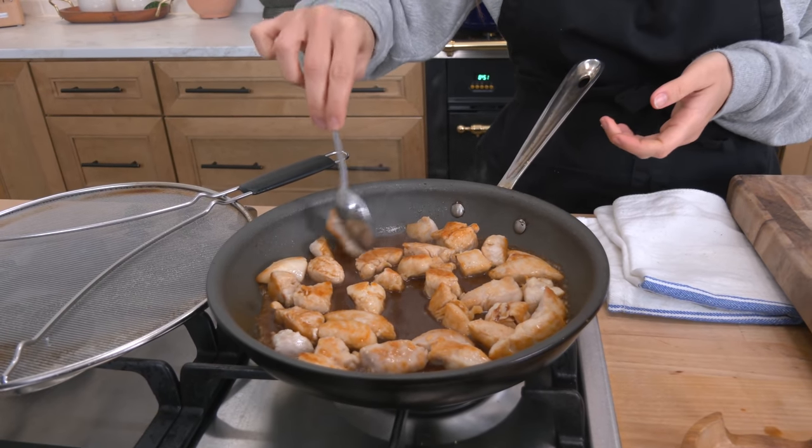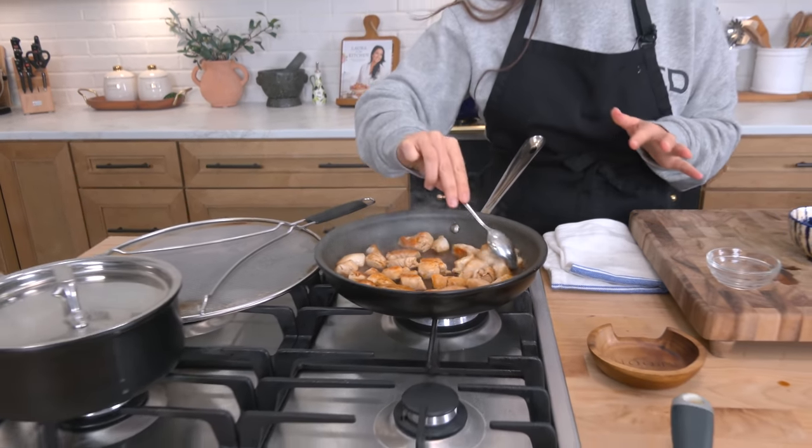Make sure this is on low because there's honey in it. What happens to sugar when it gets really hot? It can burn really quick. So just keep an eye on it — don't walk away. You want this to be nice and thick and reduced and delicious, and by the time that's done the rice is going to be done too.